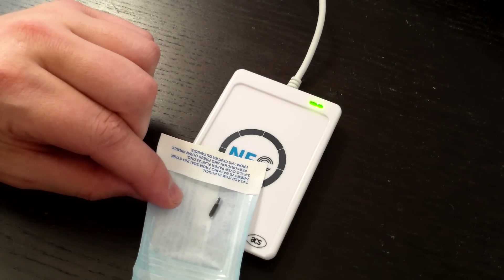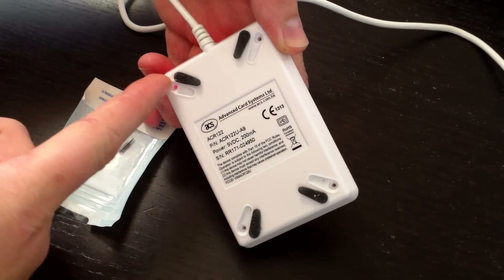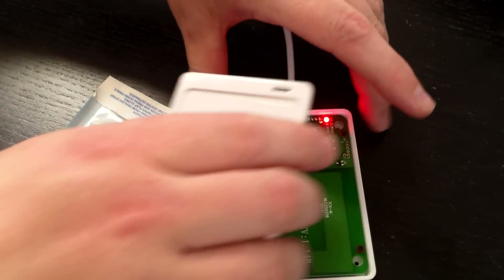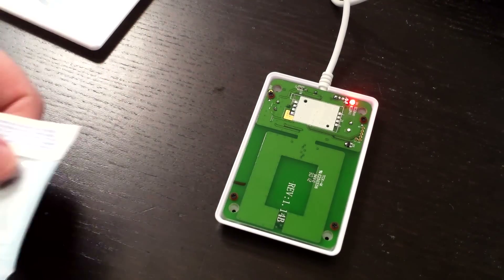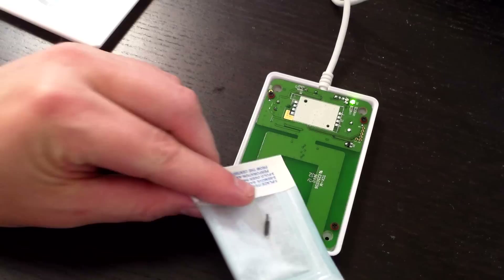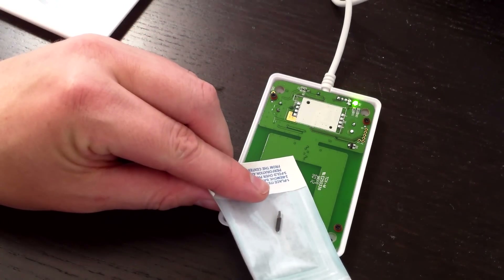The issue really is — if we open this up — I've gone ahead and moved the feet pads and taken out the screws, so I can take the top off. You can see the antenna design; the antenna is right here. If we place the tag on the antenna itself, we get a good read. If we place it in the middle, not so much. On the edge — perfect.